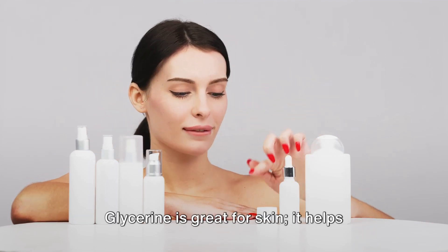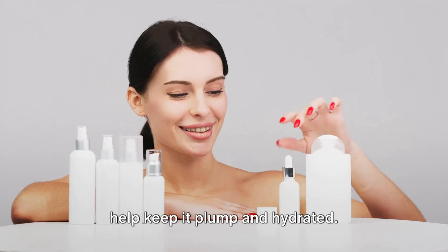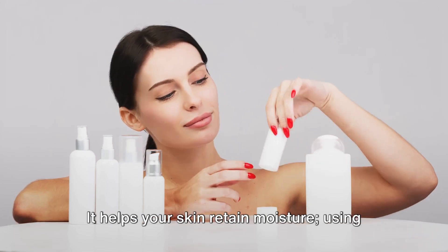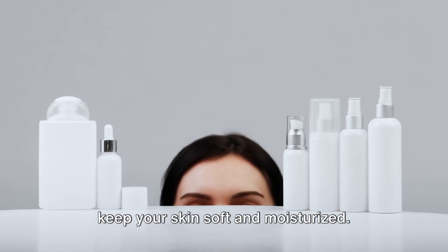Glycerin is great for skin. It helps pull moisture from the air to your skin to help keep it plump and hydrated, and it helps your skin retain moisture. Using glycerin in your Bi-Phase Cleanser will keep your skin soft and moisturized.